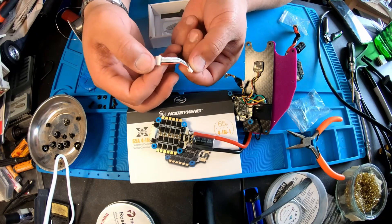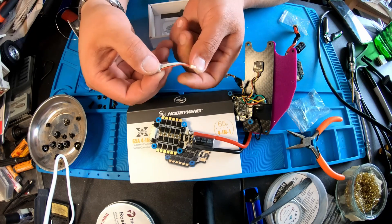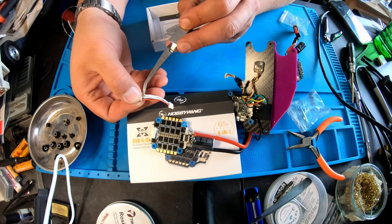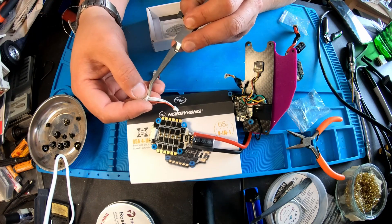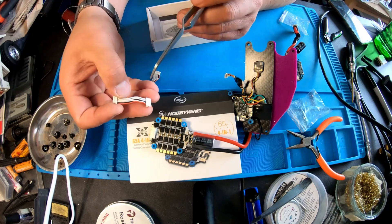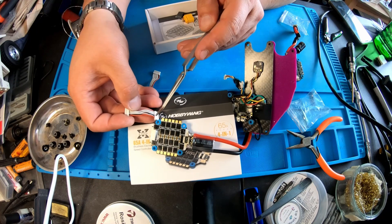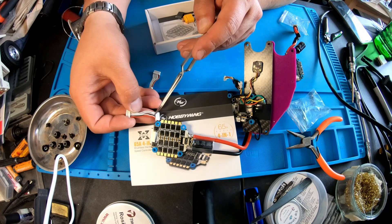Make sure it is the correct one. On the flight controller side you should have: power, ground, power, then a blank for ground. Then the white current cable is going to skip one, and then it should be motors one, two, three, and four. On the ESC side you have two blanks followed by power, then current (the white cable), then ground, then you're going to skip this pin, and then it's going to be signal motors one, two, three, and four.